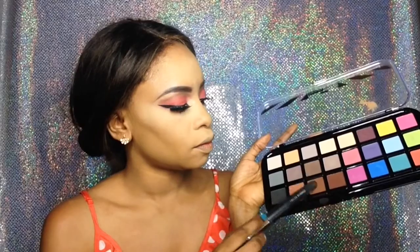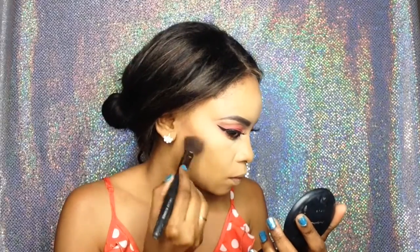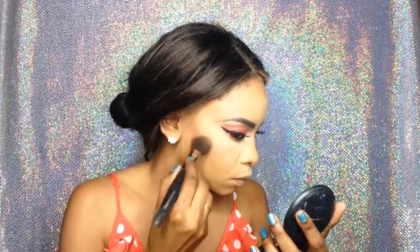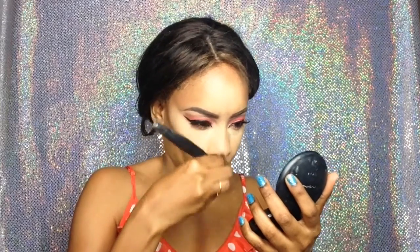For contour I'm going back into my Beauty Treats palette and using those two shades. Make sure you blend upwards because if you're not careful you can end up looking like you have a beard — and we don't want that! Remember to contour the perimeter of your face, including your forehead and around your hairline.